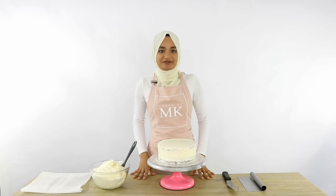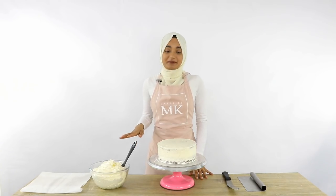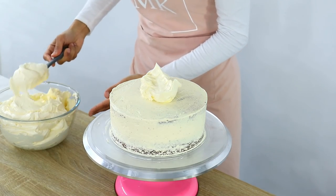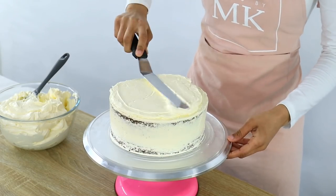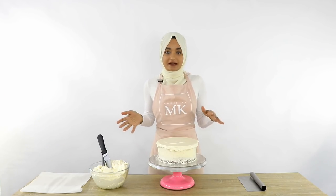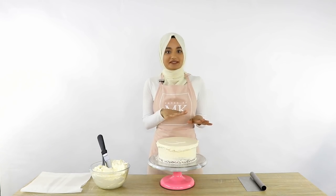My crumb coat is out of the fridge now and the buttercream is nice and firm, so the next thing I'm going to do is start off by placing a nice thick layer of buttercream and smoothing that out on the top of my cake. Once that's nice and smooth, I'm going to get that acrylic disc covered in baking paper and put it on top of the cake, baking paper side down, and then flip the cake over.